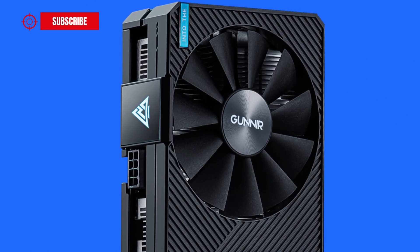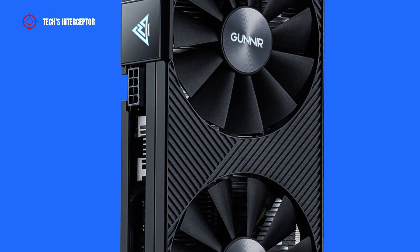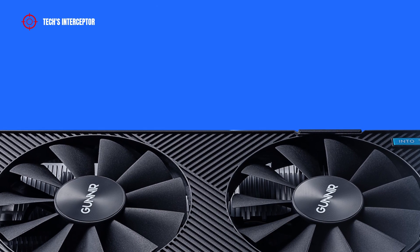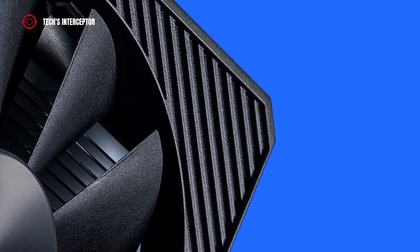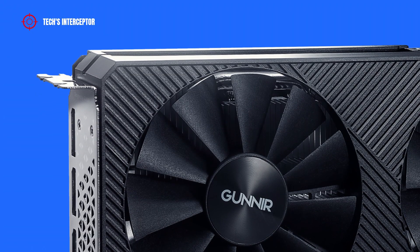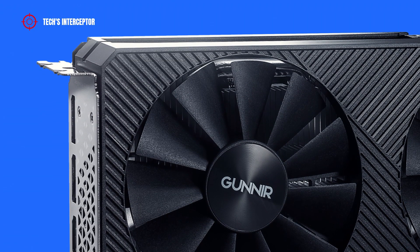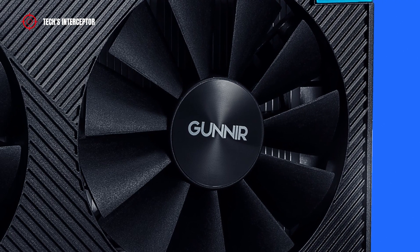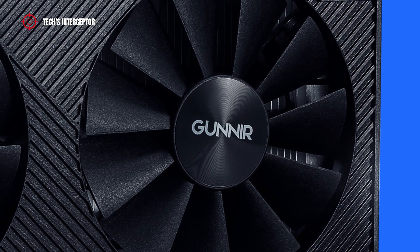The new graphics card features a dual-fan square industrial design. The shell is predominantly a black colorway and features corner cuts at 45 degrees. On the front, it is enriched with an embossed diagonal line pattern along the two 90mm fans, which have Gunnir World logo stickers on their rotors.